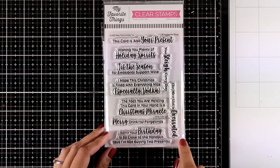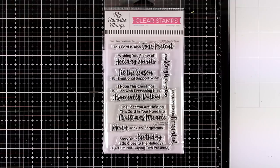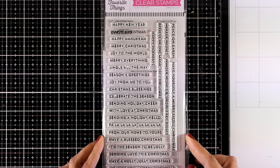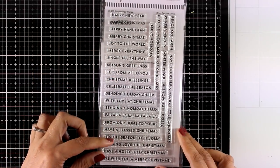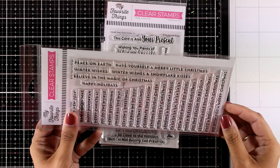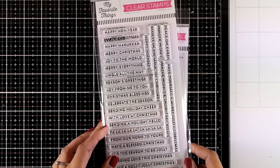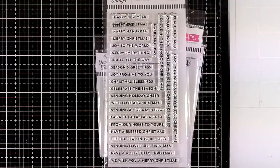The sentiments in Sassy Pants Holiday are really hilarious — one says 'Sorry your birthday is so close to the holidays but I'm not buying you two presents.' I think this is super fun, especially since my daughter has her birthday on the 17th of December. The Beauty Holiday Wishes stamp set is packed with sentiments for the season — I counted 27 of them, including Merry Christmas, Happy New Year, Happy Hanukkah, and Seasons Greetings, making it very versatile.